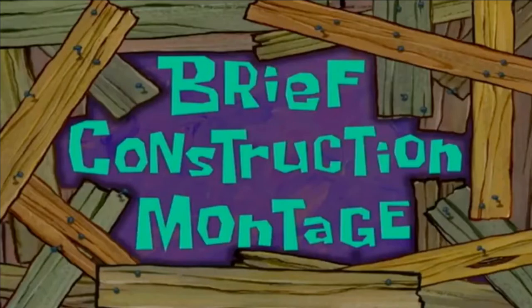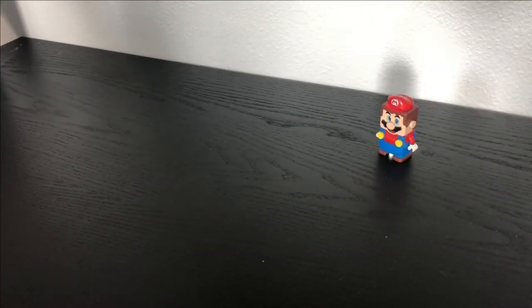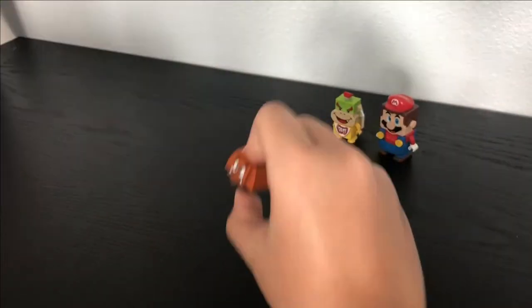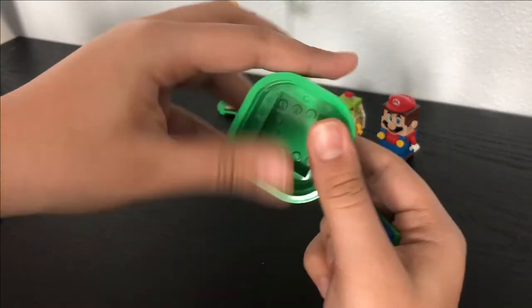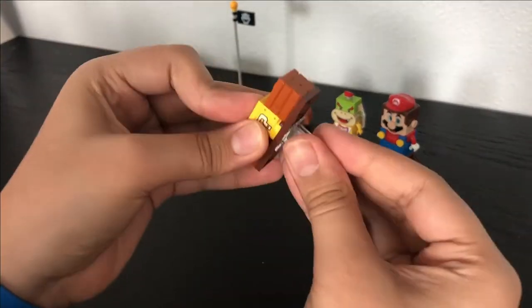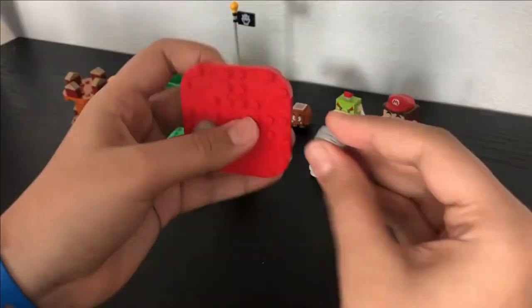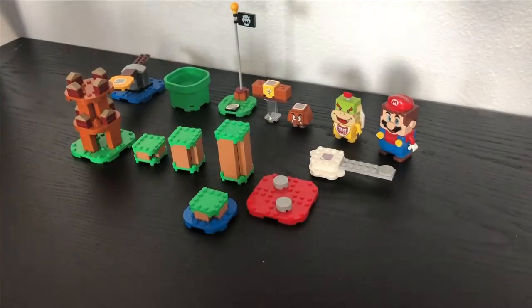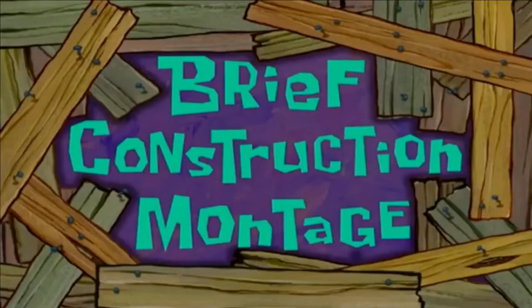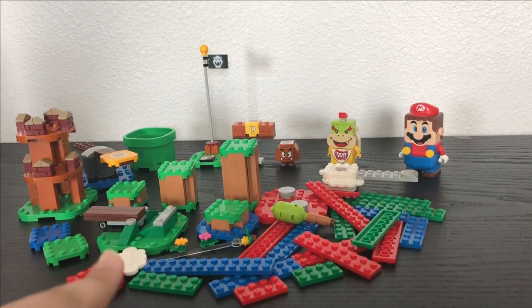What follows is a brief construction montage. Hang on to your seat and get ready for adventure. We hope you enjoyed this brief construction montage. All right, here's the set all built up — let's check out Lego Mario.